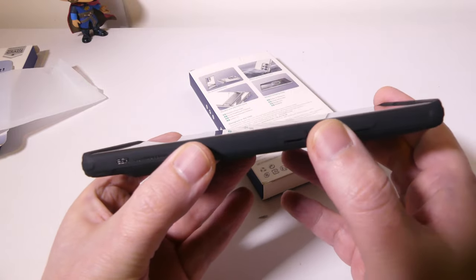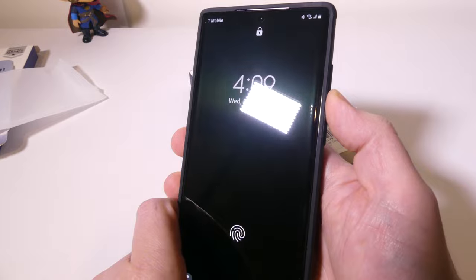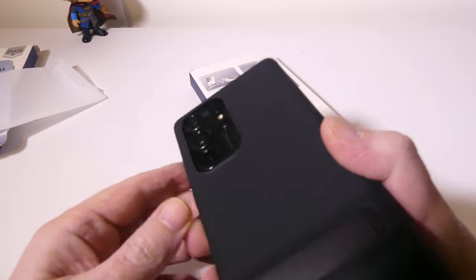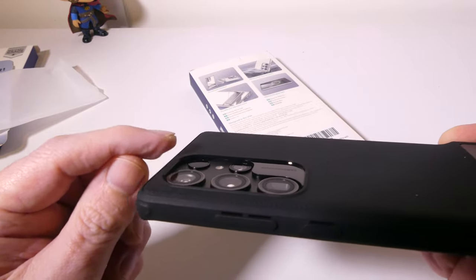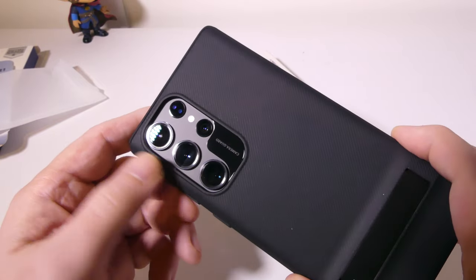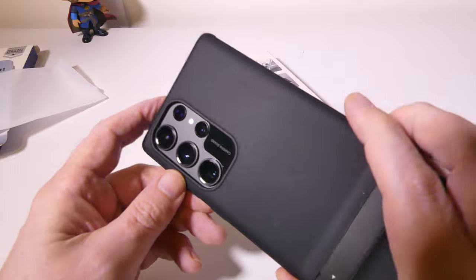The buttons are very responsive on the right-hand side — using them is not a problem. The volume buttons have a very easy, very tactile feel; I still get that nice clickiness from the buttons of the S23 Ultra. Looking at the back, you do get a lip there, which is great if you're going to set this down — you don't want your cameras touching anything. You get a one millimeter camera guard on that lip.